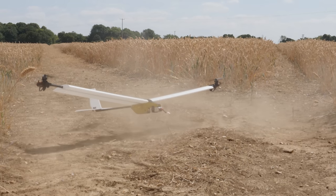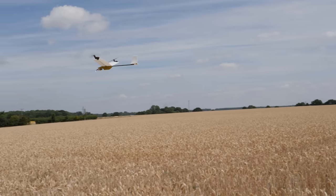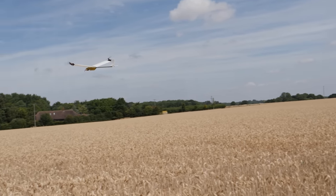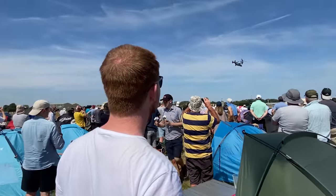I recently built this radio-controlled vertical takeoff and landing aircraft, which is optimized to be stable and efficient at model scale, but I've always wanted to build a model that looks and flies just like the real full-scale V-22 Osprey.